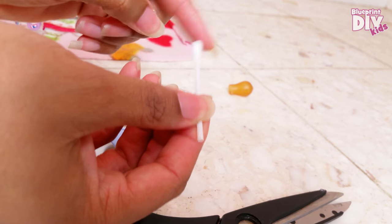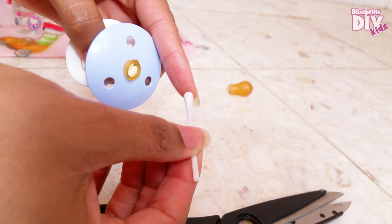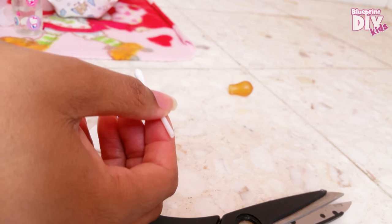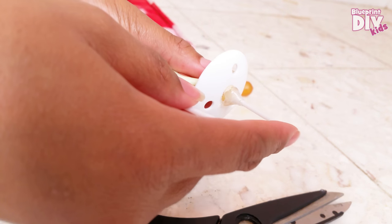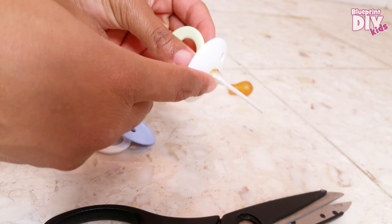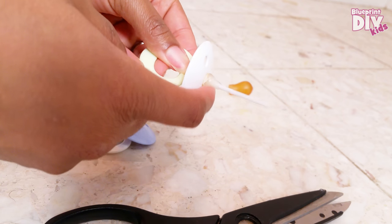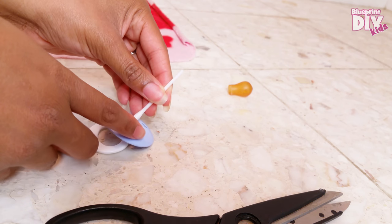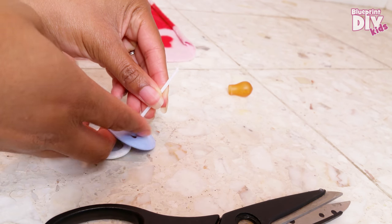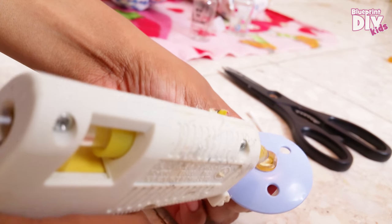For the other side, we're actually going to use that end to build up a base so that it won't come off as easy. We are using the glue gun — I could use a stronger glue, but I just wanted to do it fast, so I'm using hot glue. Kids, definitely ask parent permission to use a glue gun.